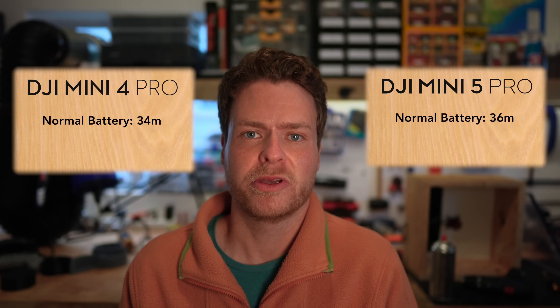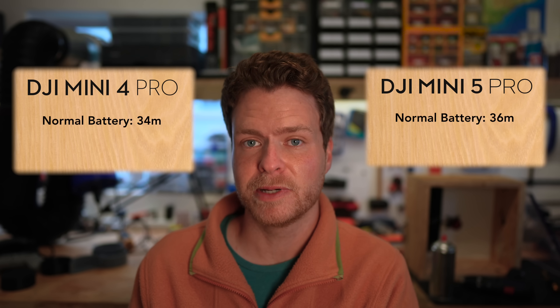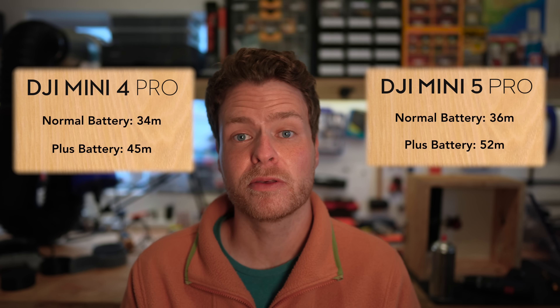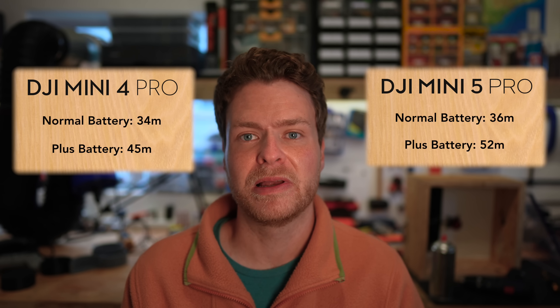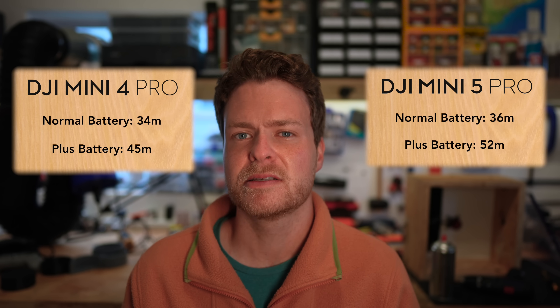Unfortunately I wasn't able to do a direct battery life comparison because I had the plus battery for the Mini 4 and the normal battery for the Mini 5. DJI claims significant improvements across both: the normal battery goes from 34 minutes on the Mini 4 to 36 minutes on the Mini 5, and the plus battery goes from 45 to 52 minutes — the highest rated battery life of any DJI consumer drone, beating even the Mavic 4 Pro at 51 minutes. Realistically expect just over 30 minutes with the plus battery and just over 20 minutes with the normal battery.